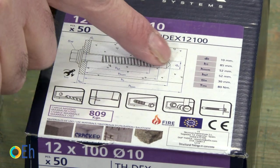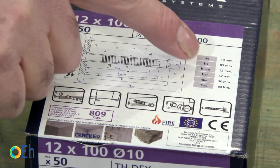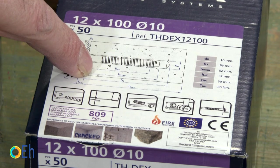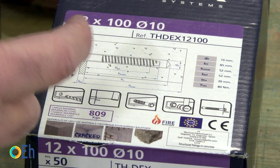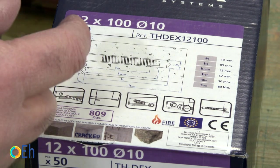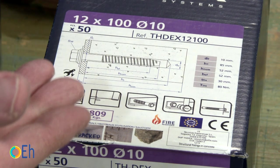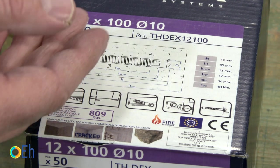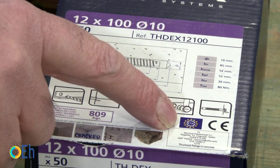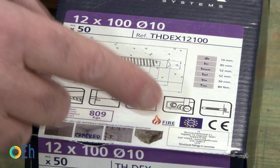On the labeling you see very important data: of course the diameter of the hole I have to make, and the depth I need to have to put the screw. It also indicates the thickness of the material I can hold with it — when this thickness is not enough, I have to look for a bigger screw. Some products carry a European approval seal, meaning they are certified and allow me to work in the most demanding installations.